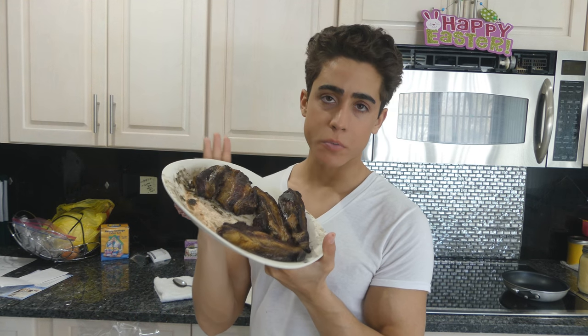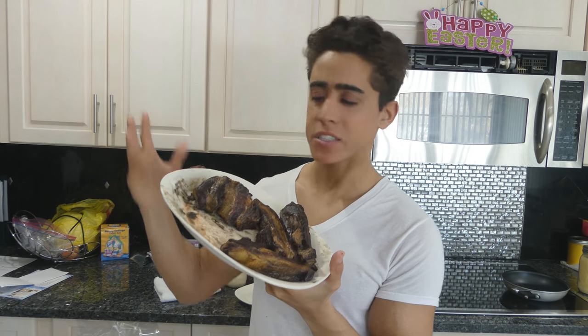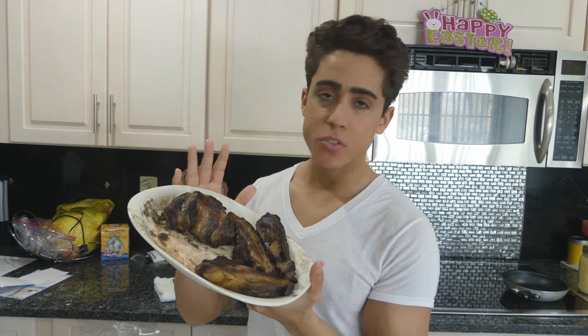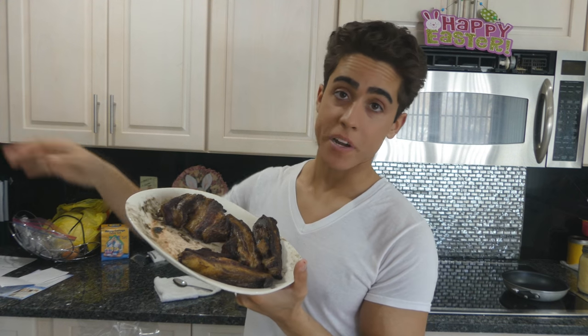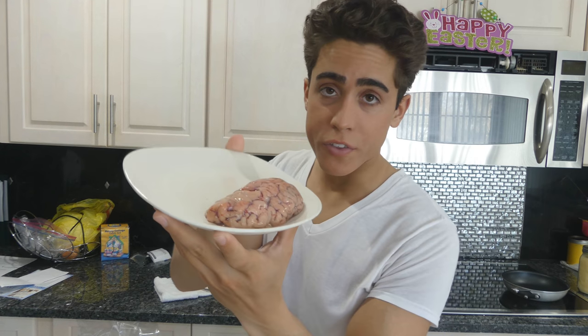Here I have some leftover beef belly that I just threw on the grill last night. This was just sitting on my counter. What I'm going to do now is put this in the oven while I prepare the rest of my meal. I'm also going to have some beef brains with the belly.